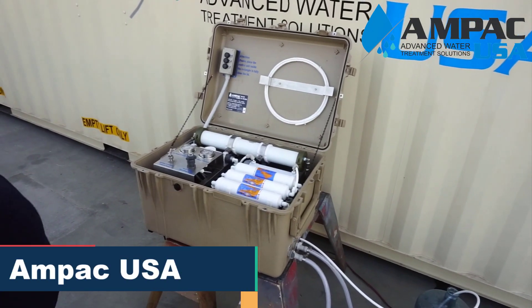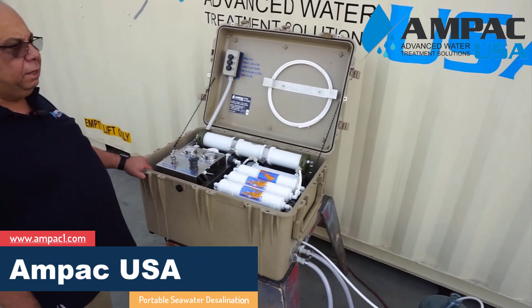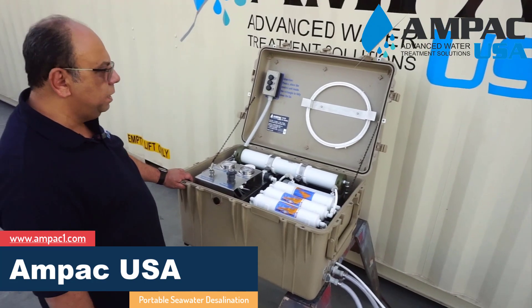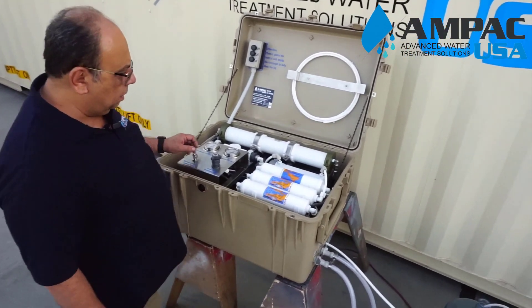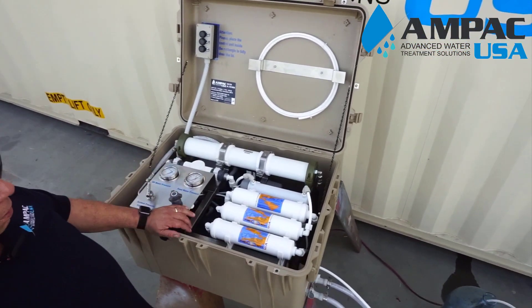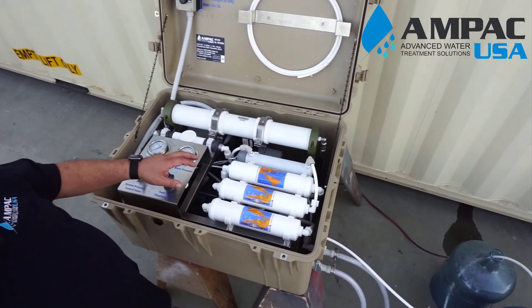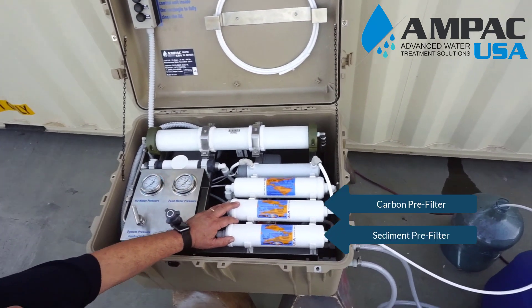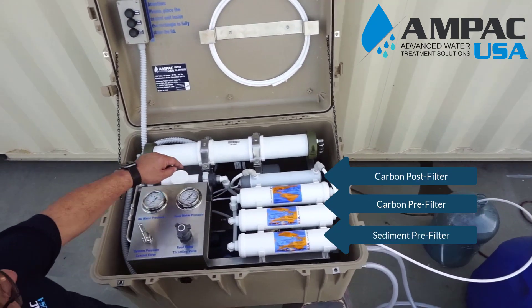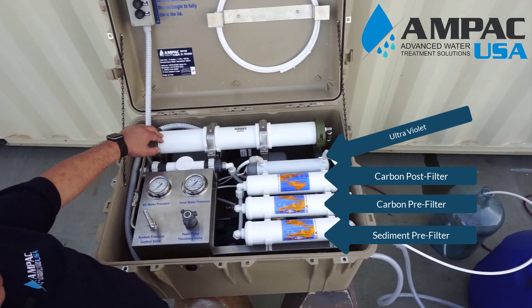This unit can produce from 150 to 200 gallons per day of pure fresh water from the sea. It has a suction pump that will draw the water and take it through a series of sediment and carbon filtration, and from there into the IO pump. From the IO pump it would go to the membrane element.